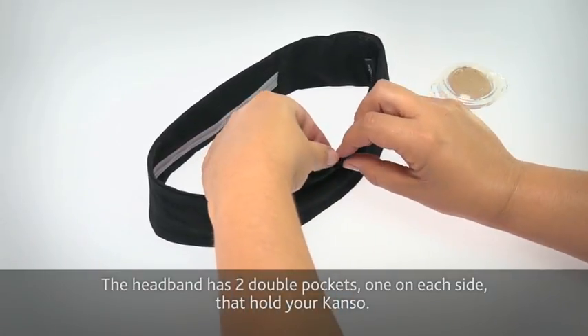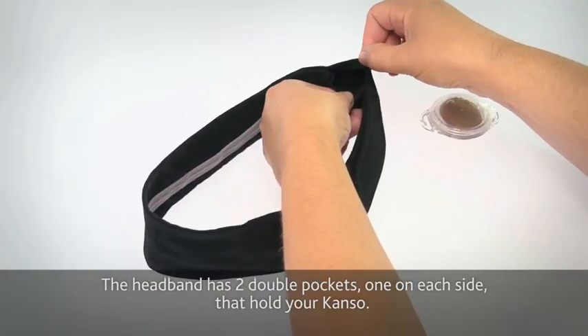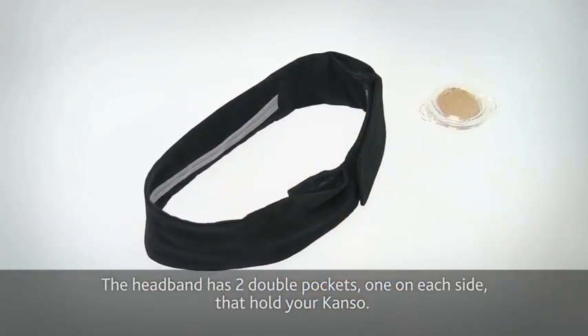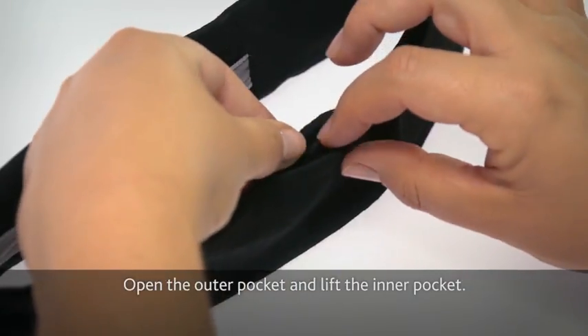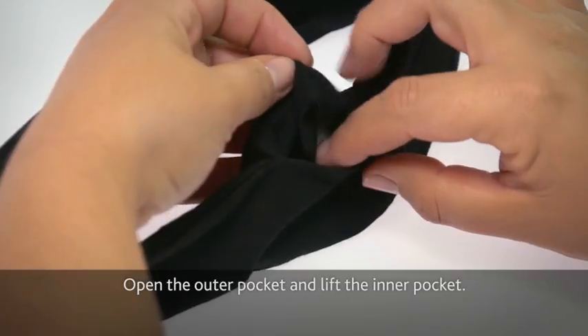The headband has two double pockets, one on each side, that hold the Kanso. Open the outer pocket and lift the inner pocket.